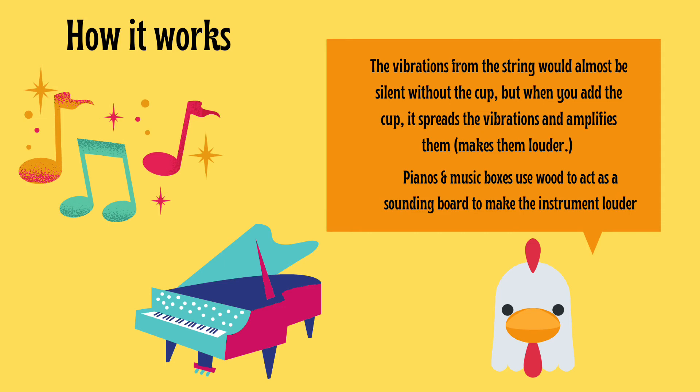How it works: The vibrations from the string would almost be silent without the cup, but when you add the cup, it spreads the vibrations and amplifies them, making them louder. Pianos and music boxes use wood to act as a sounding board to make the instrument louder.